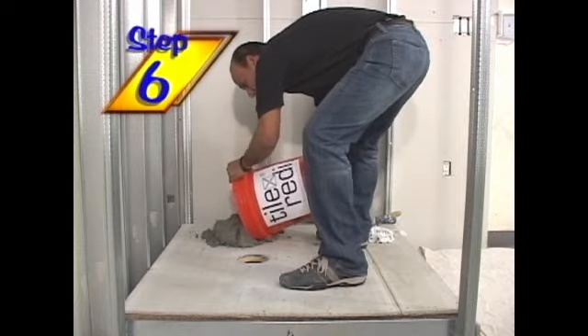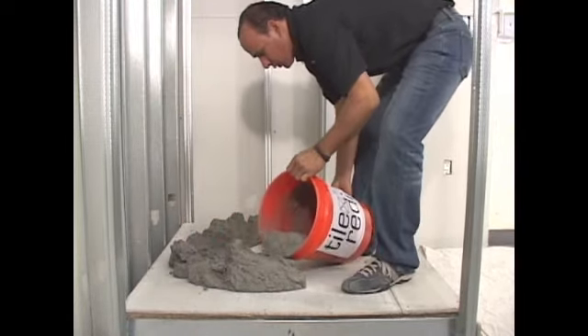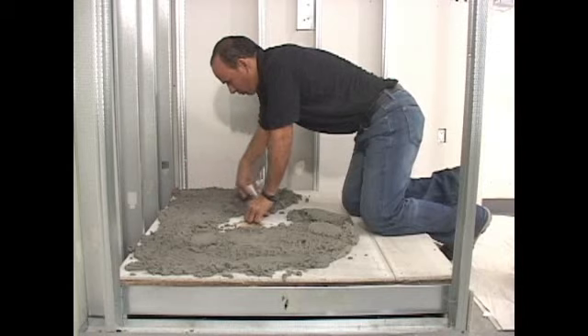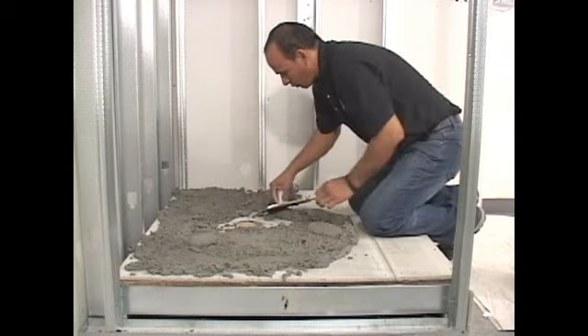Whether you're installing on wood or concrete substrate, make sure you pour out a half to three-quarter inch dry-set mortar bed onto the substrate and trowel. The purpose of this installation step is to set and level the shower pan and to assure that you fill any voids between the substrate and shower pan.